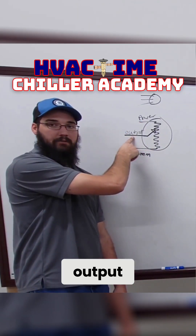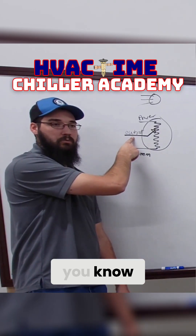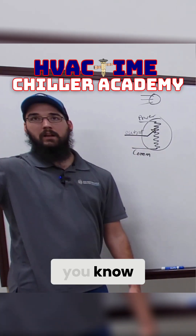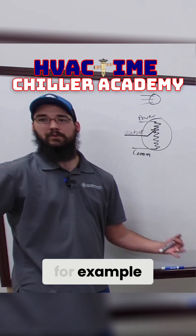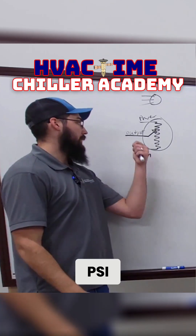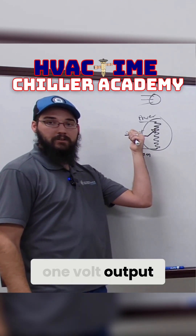Do I have output? If I've got one volt or less, but yet I've got — say it's a 14A circuit — I've got four or five hundred psi, but I've only got one volt output, something's wrong.